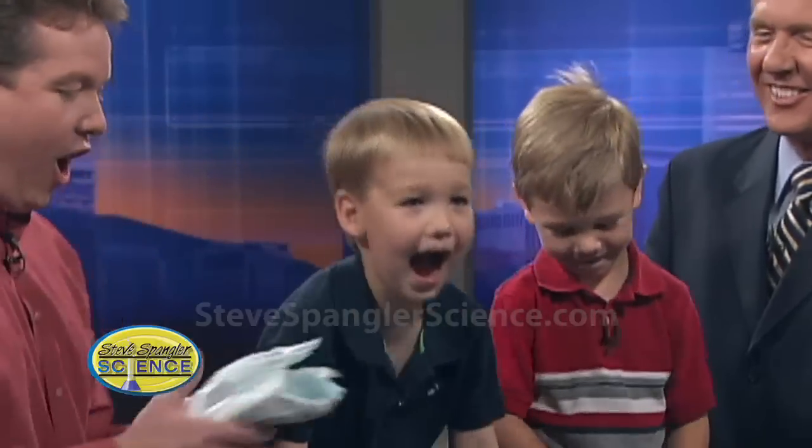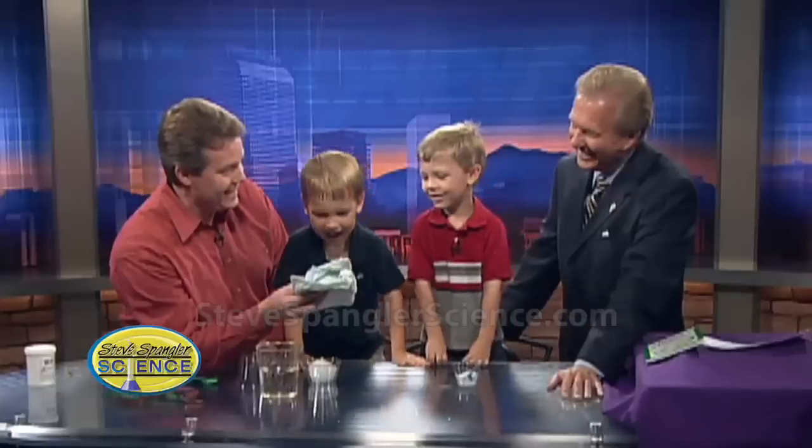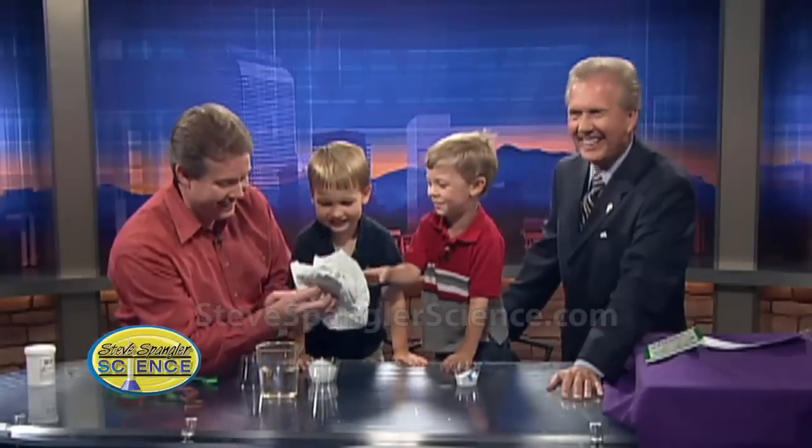Let's tell everybody where they can get their polymer. You ready? Where does it come from? A baby's diaper. A baby's diaper — that's right. What does Daddy have here? This is a baby's diaper. That's right.